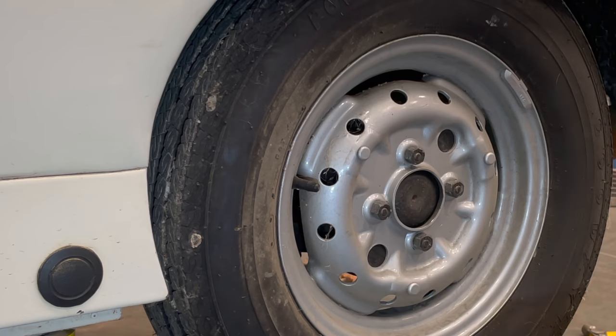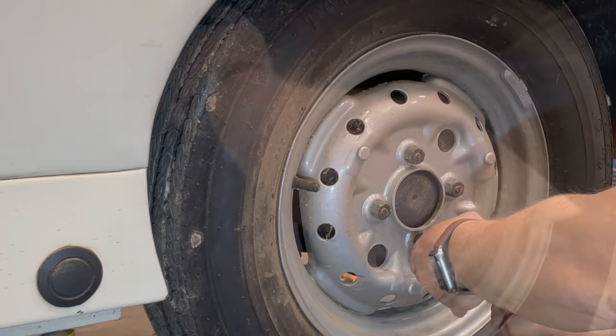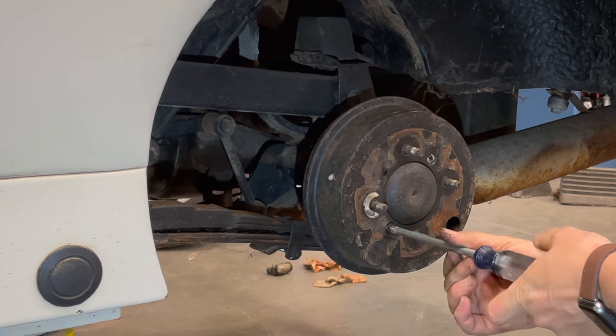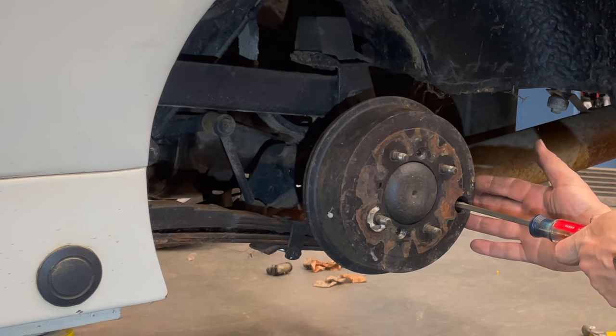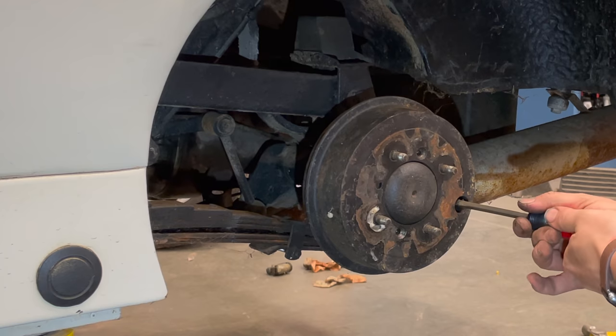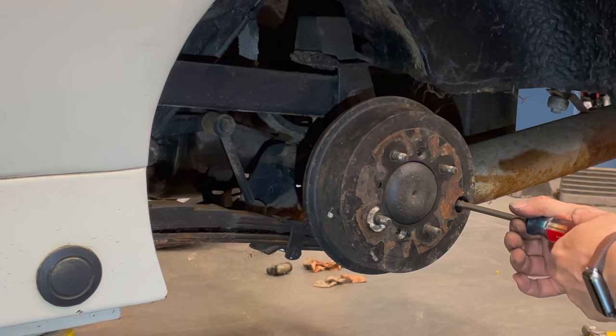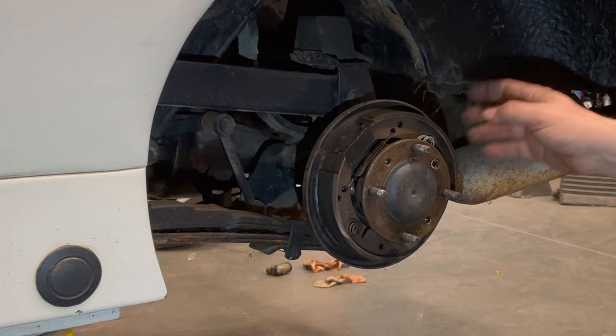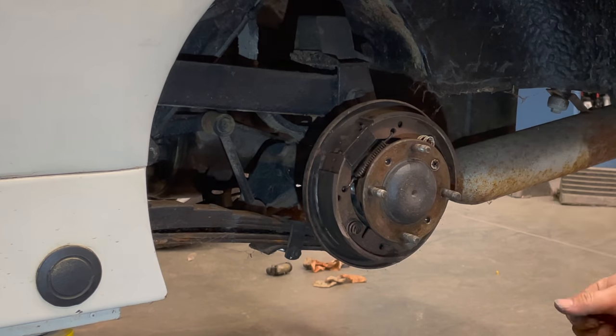On the rear of the car we need to take the wheel and the drum off. I've turned the drum until the adjuster is visible and I'm going to back that off to make it easiest to take the drum off. The next parts are done underneath the car so I'll get it up in the air.